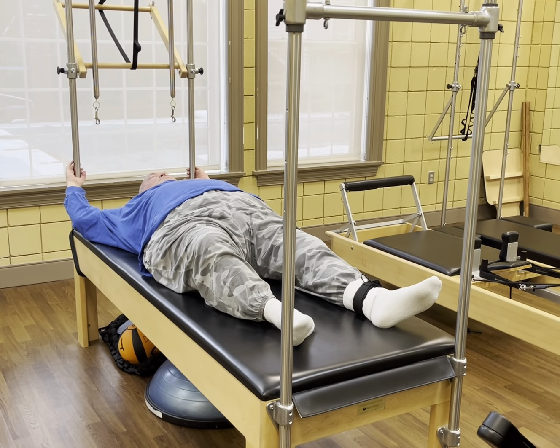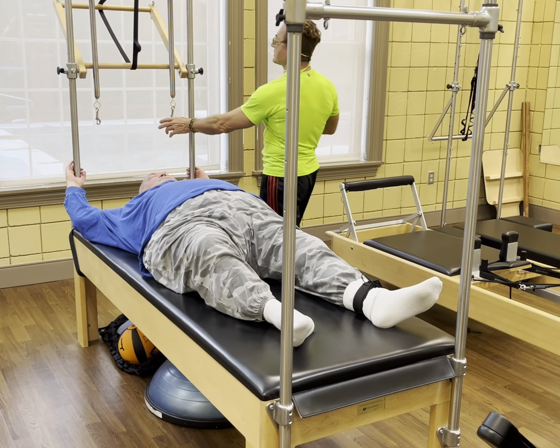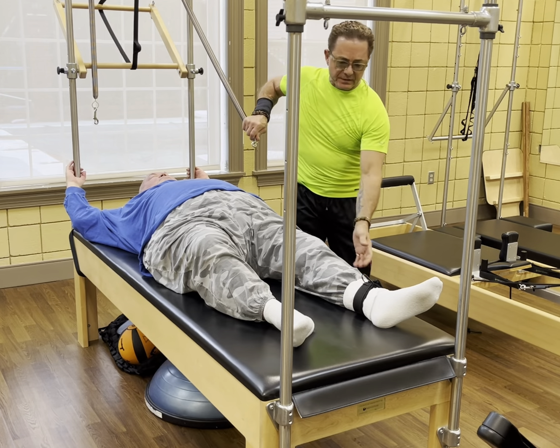All right, here we go. AI stretching on the Cadillac with the spring supporting legs. Going over to the left leg. So here we go.